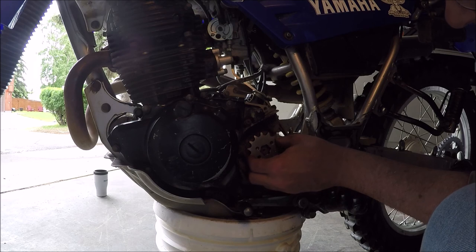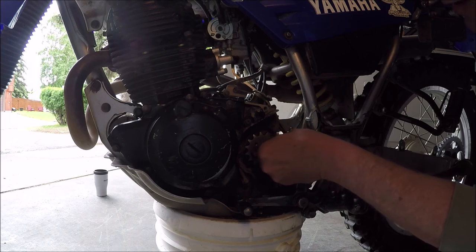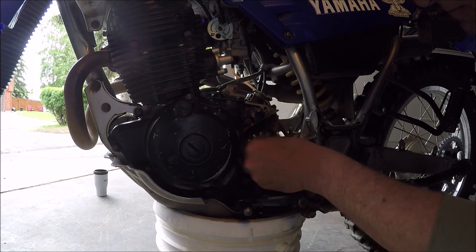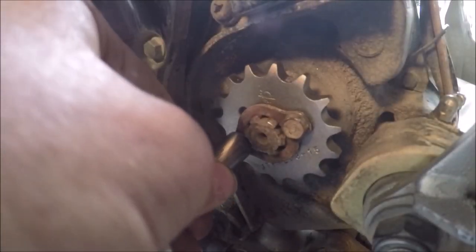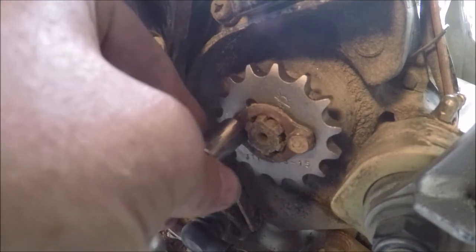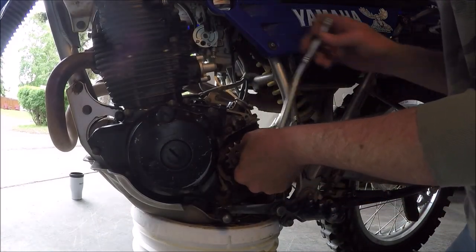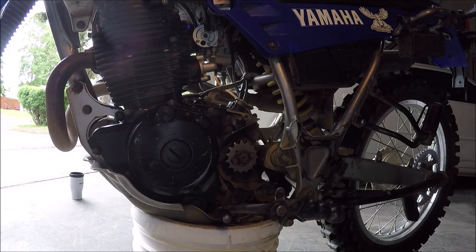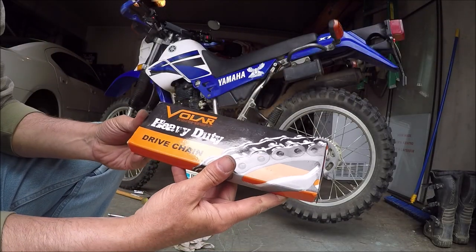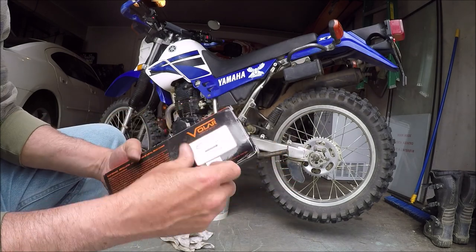All right, let's put the new one on. Not really worried about putting the chain on because it should come as a broken piece with the master link. So sweet - two new sprockets installed. Let's put the chain on now. Here's the chain that came with it - a Valor Motorsports Heavy Duty Drive Chain. But it doesn't have what they call O-rings or whatever, so it has to be lubricated and cleaned.